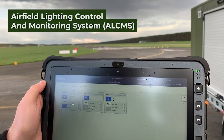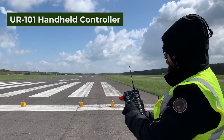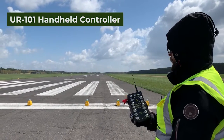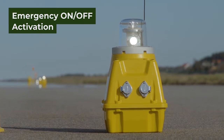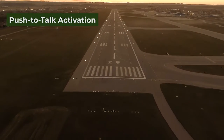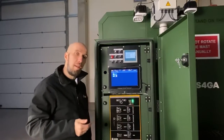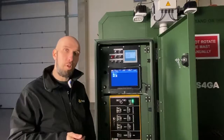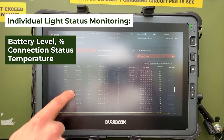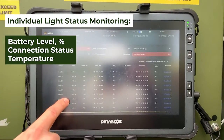What are the other options to control the lights? In case of control system failure, the user can use as a backup a mobile handheld controller, an emergency activation button that is located on every light, and also PTT activation. We also have an individual light monitoring system where we can see every individual light's data, including battery level, the status of connection with the light, and many other parameters.